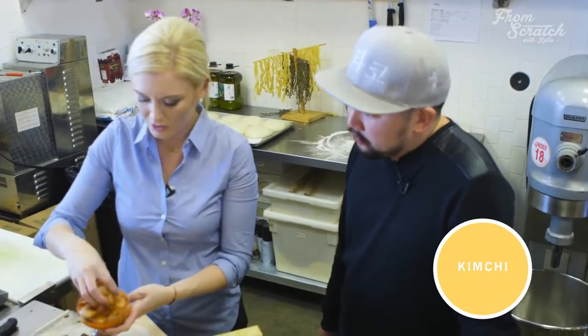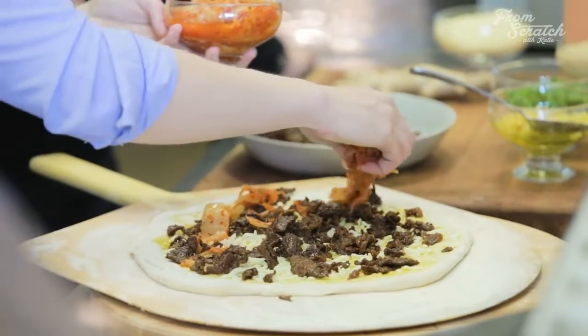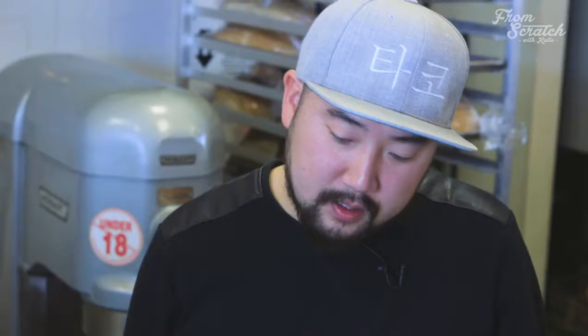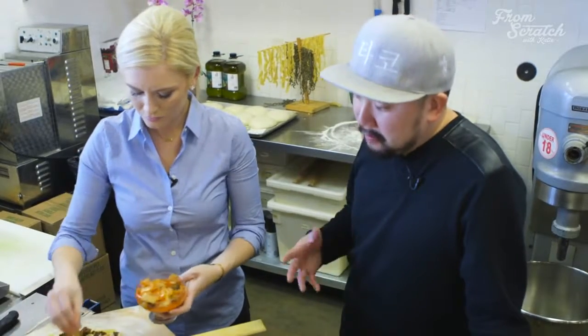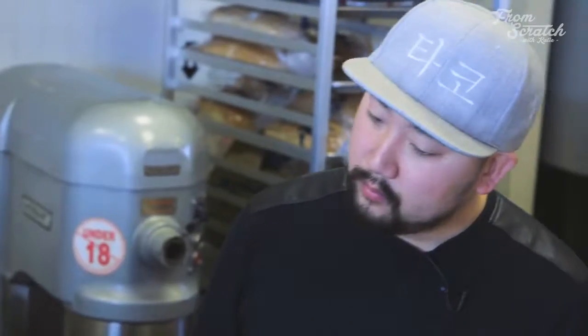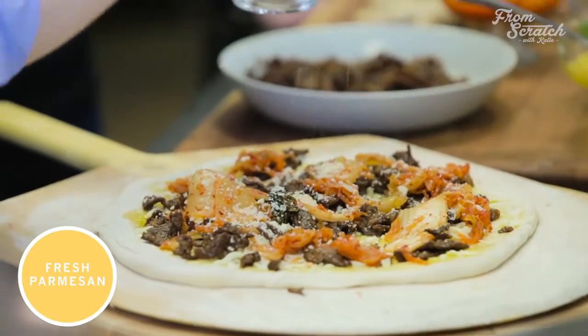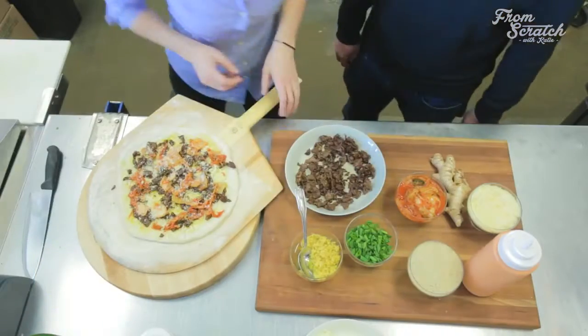And then we've got the kimchi. Tell us some more about what goes into pickling this cabbage. With this kimchi, it's Napa cabbage, with some red pepper flakes, some vinegar, obviously. In order to make it this sour, we ferment it for two weeks. Is there a little carrot in here? Radish. A little bit of parm. So let's throw this in the oven.